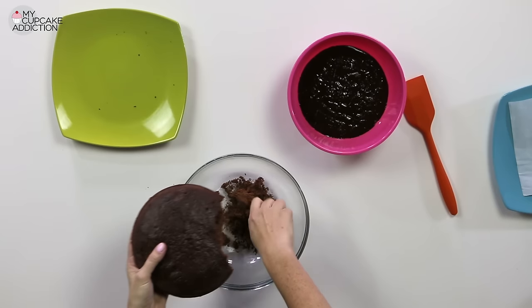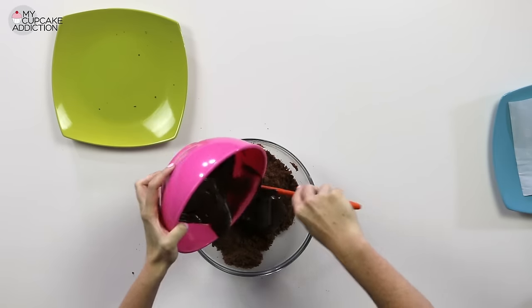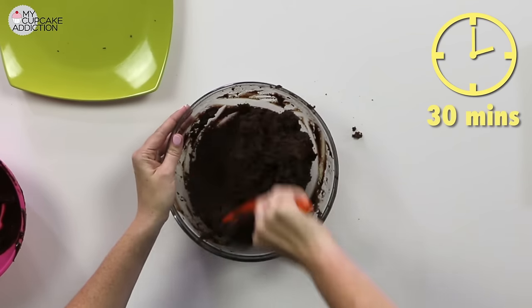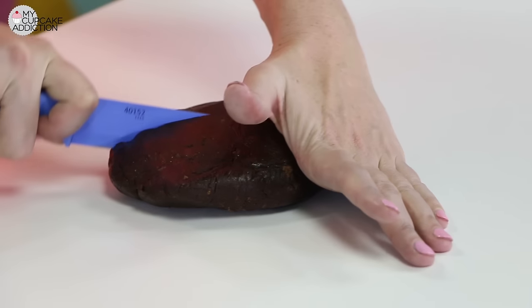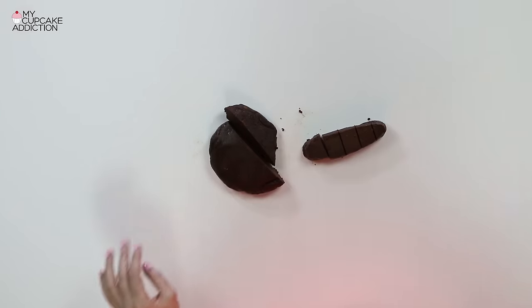To make your cake pop dough, take crumbled chocolate cake, and I like to use ganache, which is essentially a mixture of cream and chocolate. Add the two together and then mix them through, kneading until you get a really delicious truffley chocolate dough. Let that chill in the fridge for about 30 minutes before you try to use it. Once your dough has chilled in the fridge, it'll be quite firm. It is incredibly delicious.